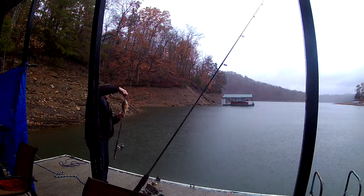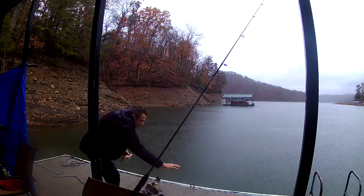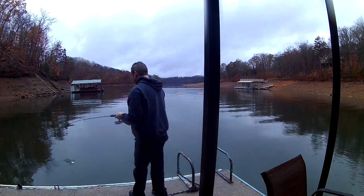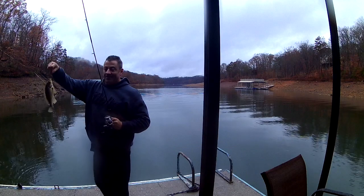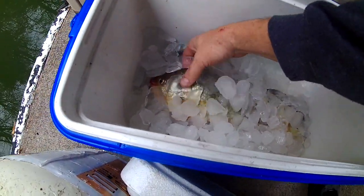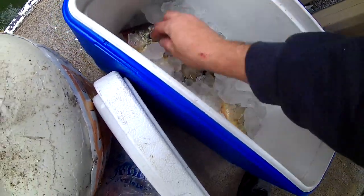A little smaller, let me put him back. He's fry-sized — keep going in the fry pan. Once again, put him straight on ice. So the best way to keep your fish when you catch them is just on ice, buddy. Look at that, it's fresh.